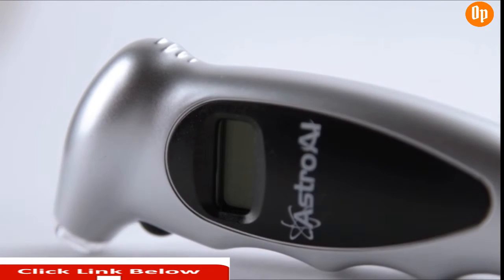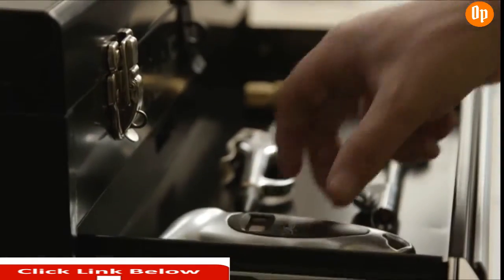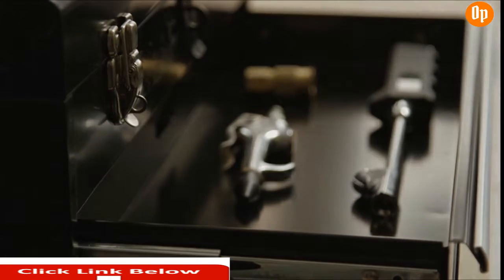A one-year warranty is provided by Astro AI for additional peace of mind. This digital tire gauge keeps your vehicles operating smoothly and safely for all of life's adventures.